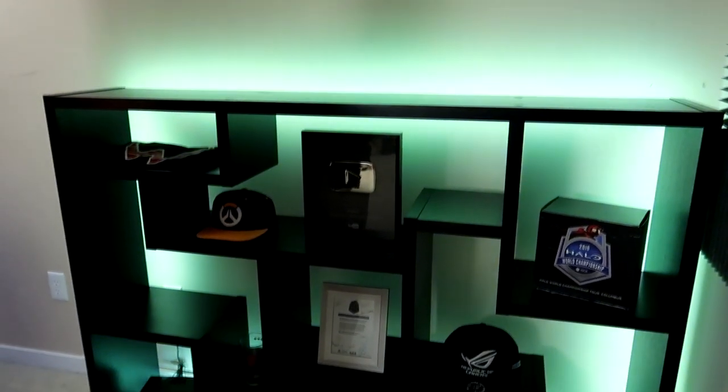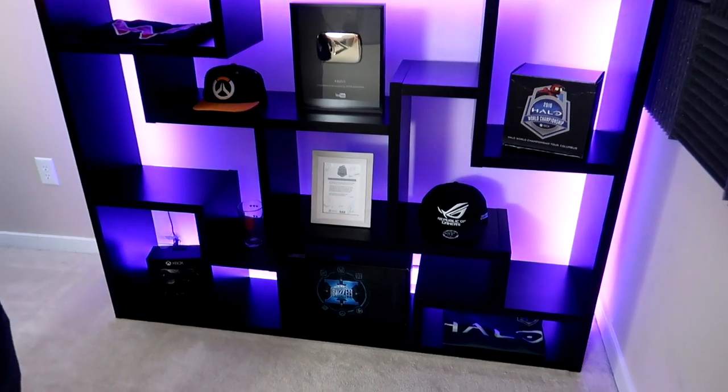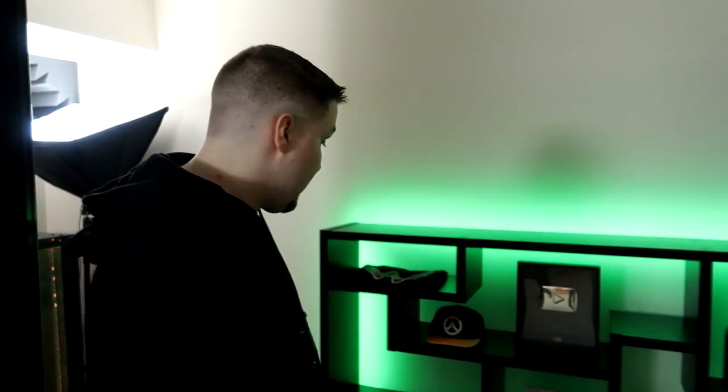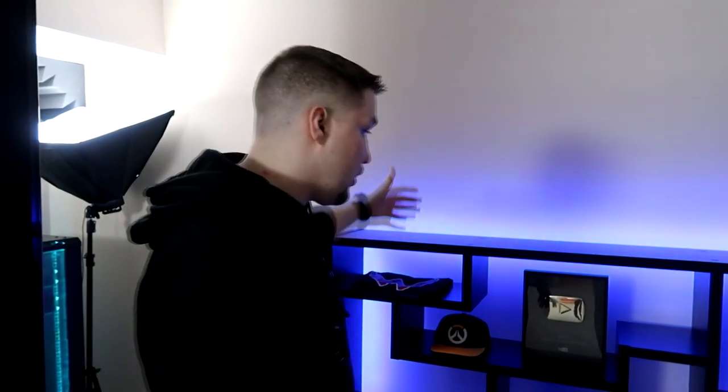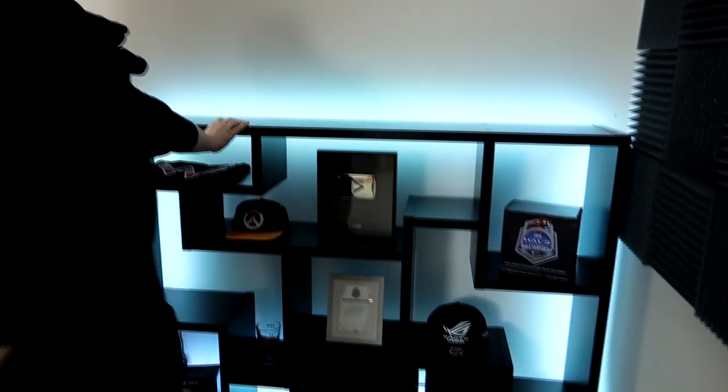Moving on from that — there's a window, and a bookshelf. I'm very proud of my bookshelf. It holds things that have sentimental value to me, things I really appreciate, big memories in my life of gaming. The bookshelf was from Wayfair. The rest of the stuff you probably can't buy. The RGB lights on the back I bought on Amazon — I could put that in the product description.